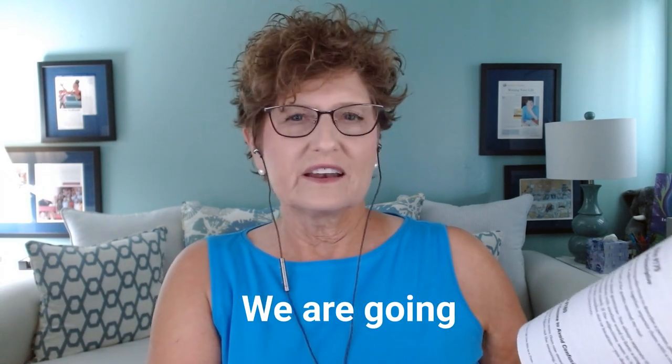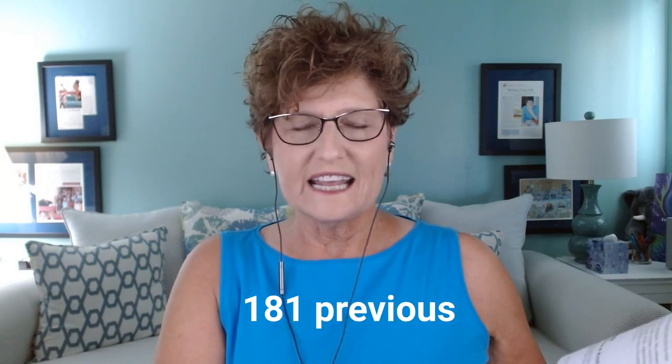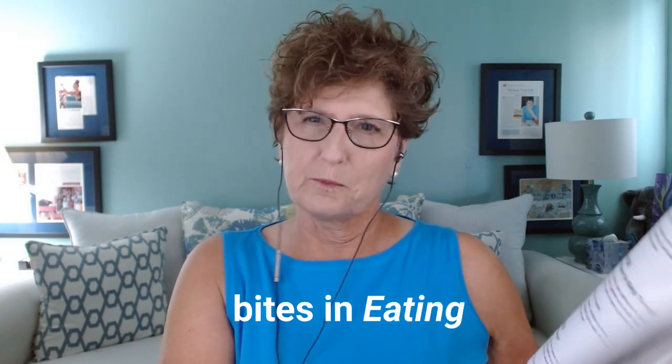We are going to flip past the 181 previous bites in Eating an Elephant and land on bite number 182: comma splice.